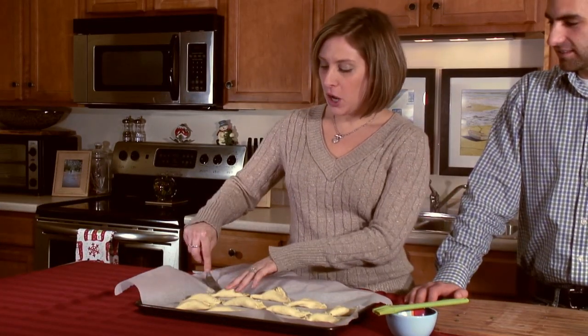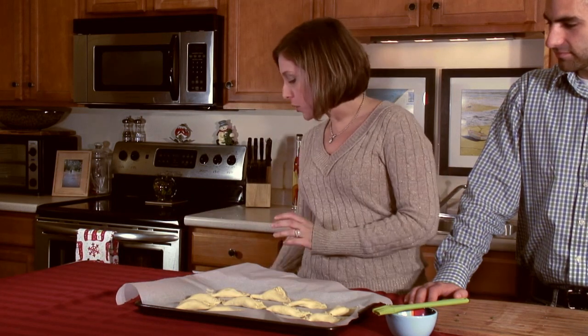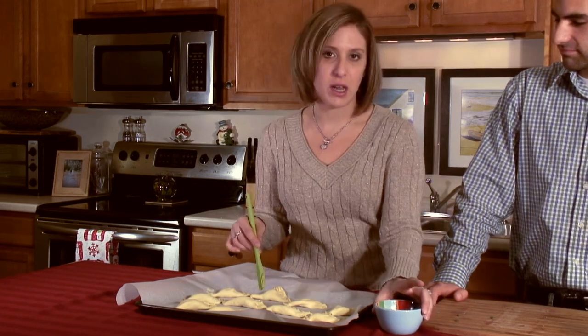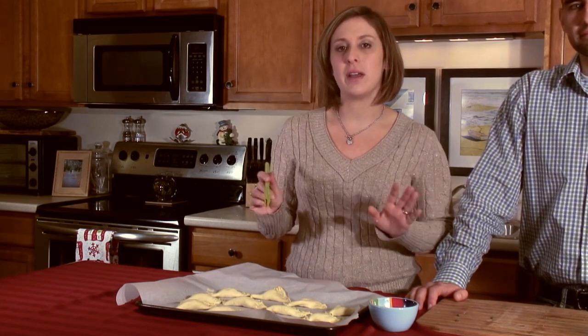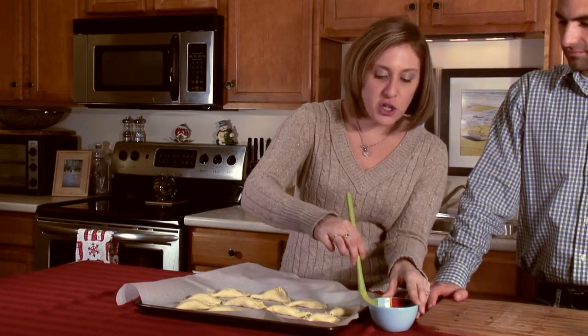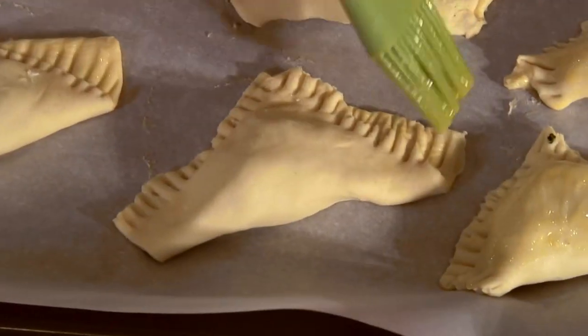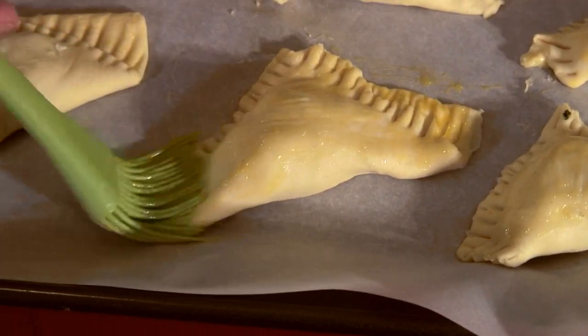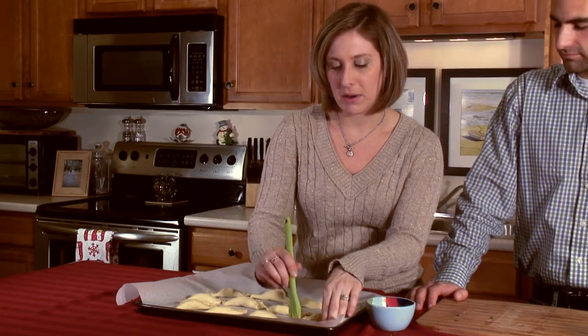After you flatten out each of the edges with the fork, do a basic egg wash. Crack an egg into a bowl and use a pastry brush to go around the sides and brush the top. That'll make it nice and golden brown and make a really nice presentation for your guests. Make sure you don't put too much egg — just a quick little brush so they're nice golden brown and puffy.